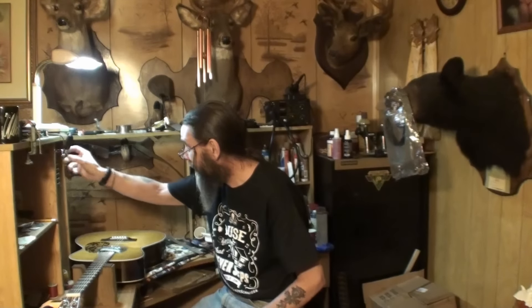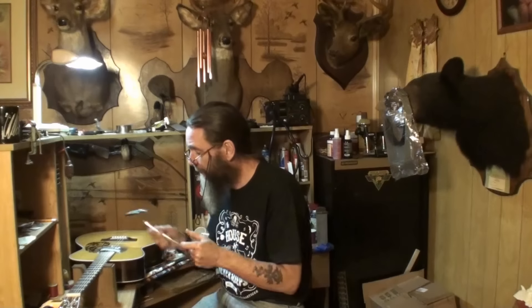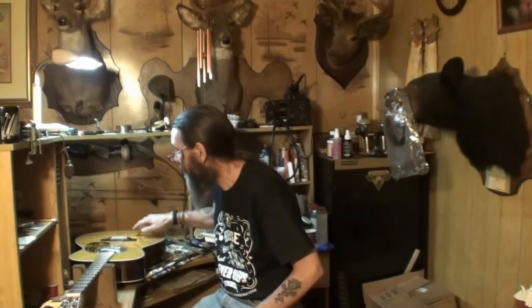I don't hear any loose braces or anything inside. I'll use this mirror tool from StewMac — it's got a light built into it if you're lucky enough to get it to work — and go in there and check around with a knife too. I'll check underneath between the braces and the top, check the back braces, check them all. I don't hear anything tapping on it which is a really good sign.